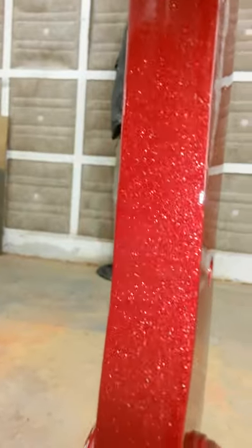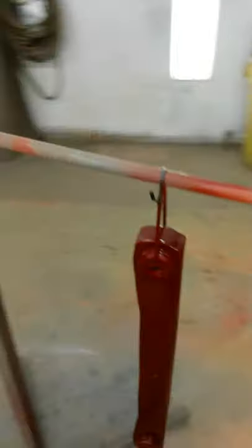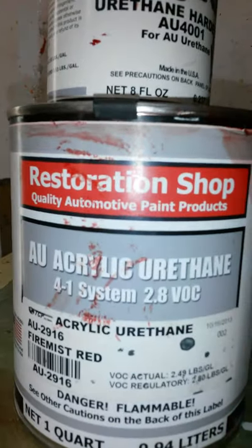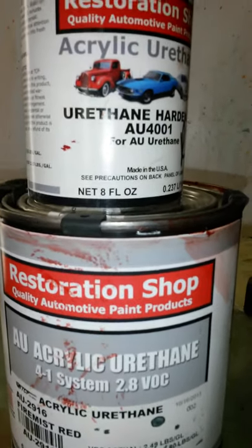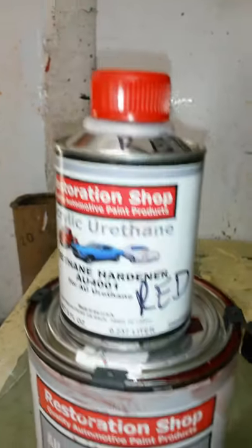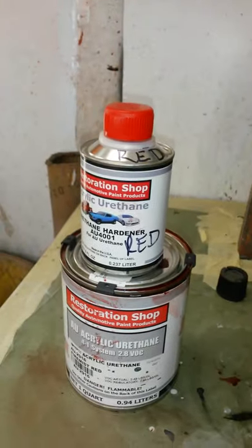These will sit out for a couple weeks in this warm weather to let the finish cure, and then they'll go on. The paint I used is Fire Mist Red AU-2916, a four-to-one system with the urethane hardener — goes down smooth, real nice. It's the same thing I used on my black too. Stay tuned.